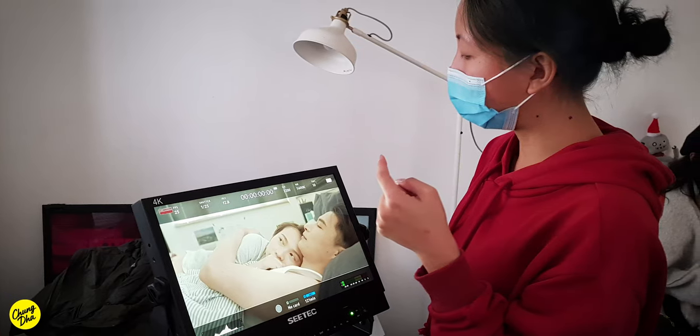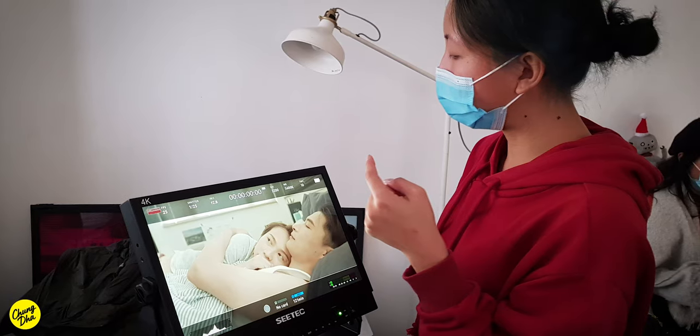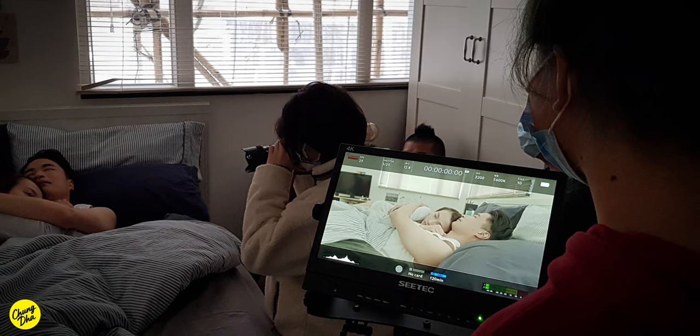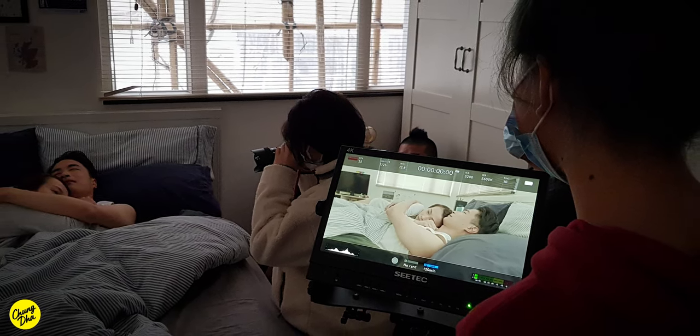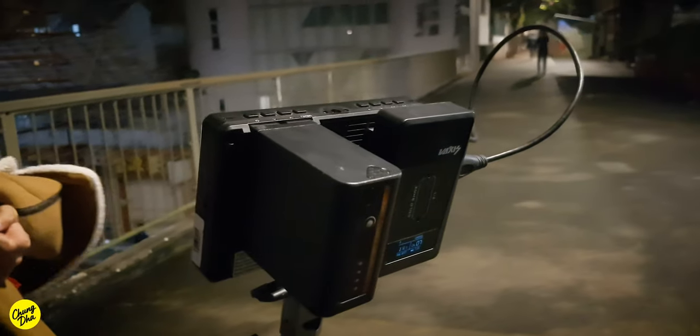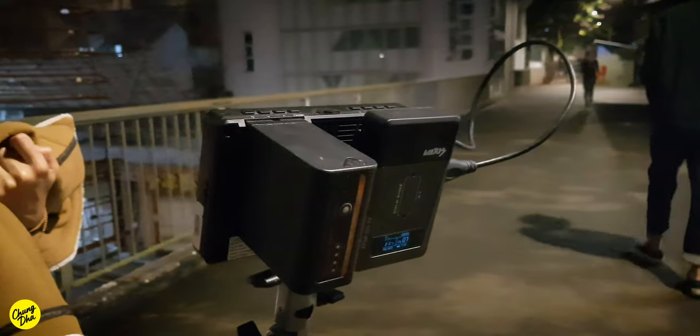Most of you might be thinking that the wireless monitor is only useful for the director to see directly what is being filmed without needing to check the playback. But that would also smoothen the production and lessen the amount of time spent watching playback. Another great way of using a wireless monitor is when the camera is very far away.